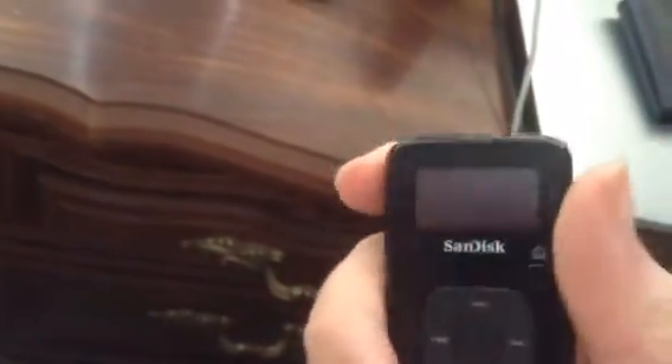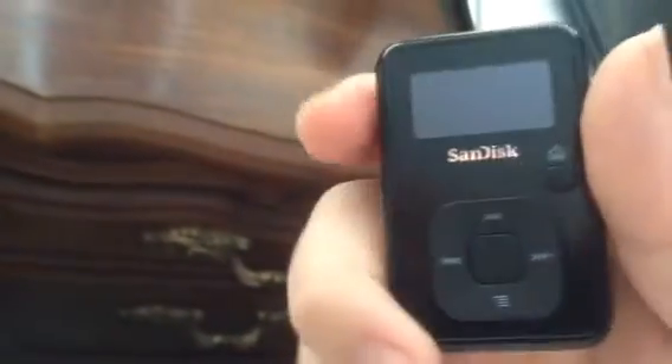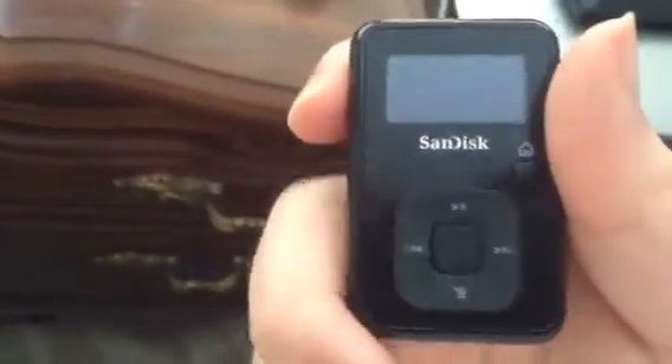This is Gallagher123123, and in this quick video I just want to give an update on the Rockbox project that I had mentioned in my last video, where I would order a non-Rockbox SanDisk MP3 player.